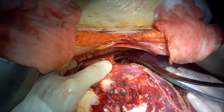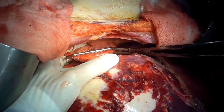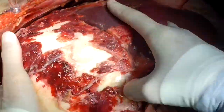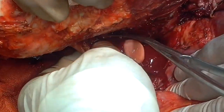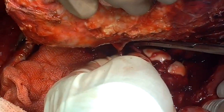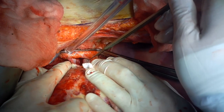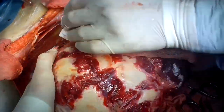Then we apply a Satinsky clamp on the IVC above the liver. Thus, the liver is under total vascular exclusion. We then cut the portal vein. Next, we transect the inferior vena cava at the infrahepatic part, and then above the liver.